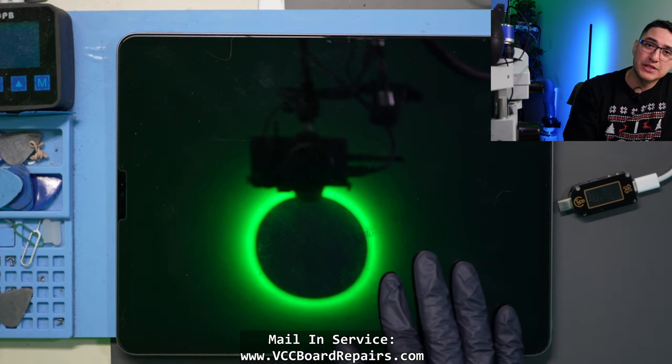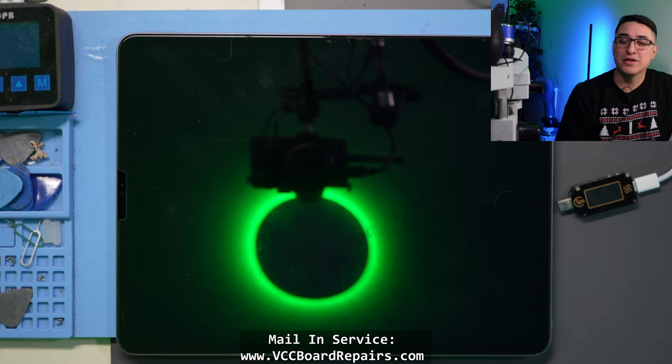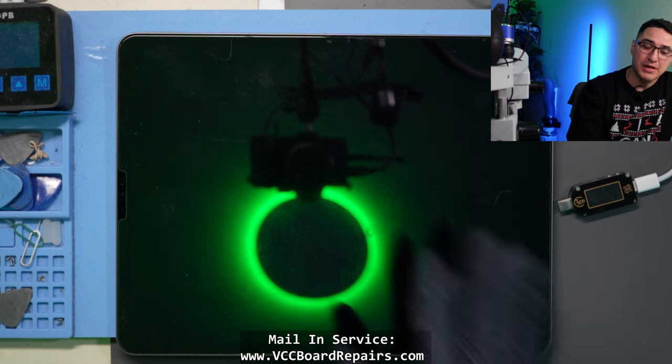There's a chance it's a motherboard issue, but there's also a chance it's just a charging port. There's no way to know for sure until we open this up and see what's inside.